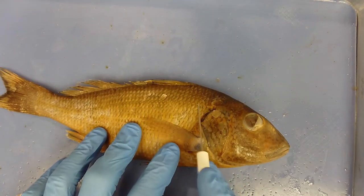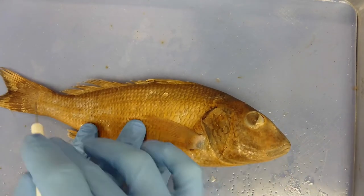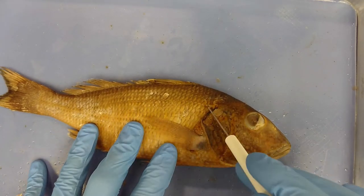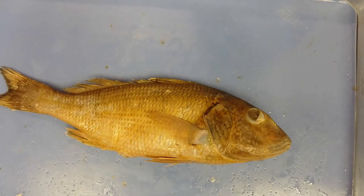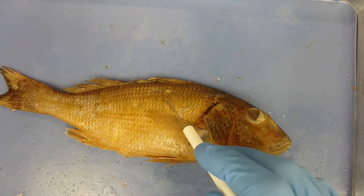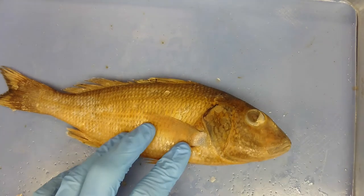Another sensory organ on the outside of the body is the lateral line system. This line of scales has pores that allow water to flow in, and each pore has a canal with a cell at the end bearing a flagellum. When a pressure wave hits the lateral line, it moves that flagellum, which the fish interprets as a nervous impulse sent to the brain.